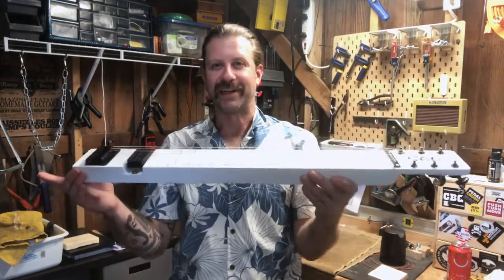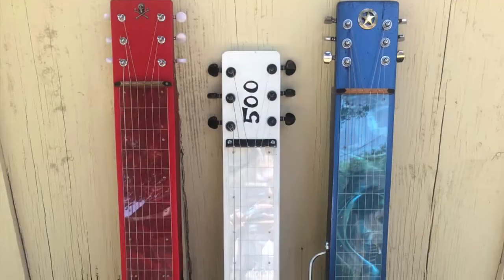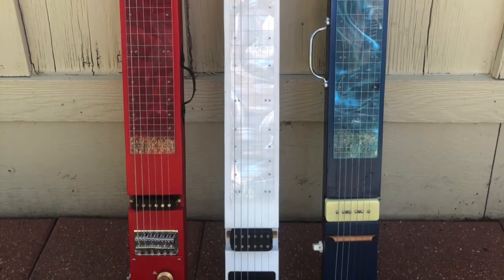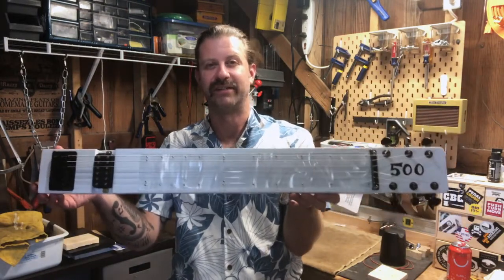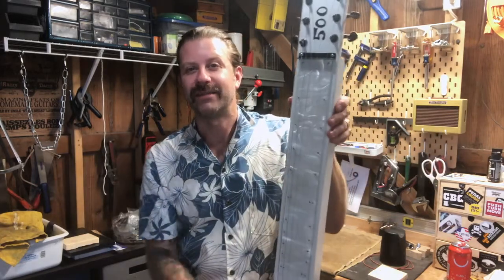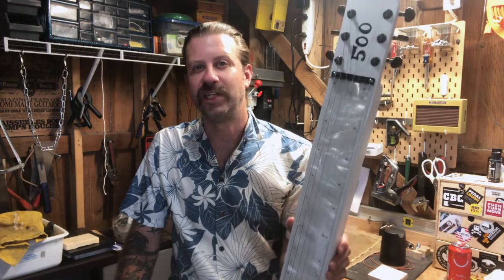It really came out nice — I'm super pleased with it. It fits nicely with the family because we've got a red, white, and blue one now, all with different features. This one is noticeably shorter than the red or blue because it doesn't have a control cavity — it's very svelte. One other thing I did with this one: I went with a different tuning. The blue one has C6, the red one has open D, and this one has double G.